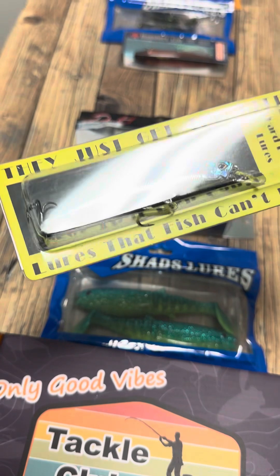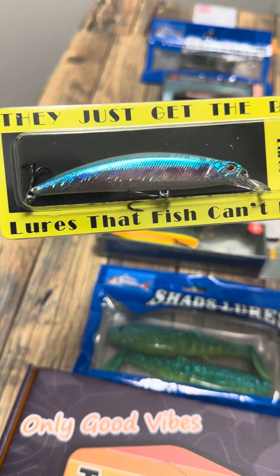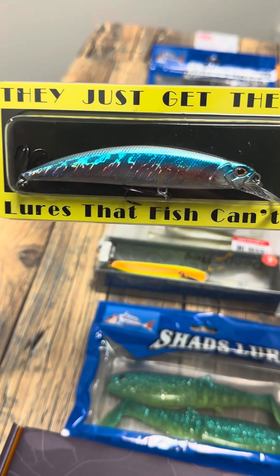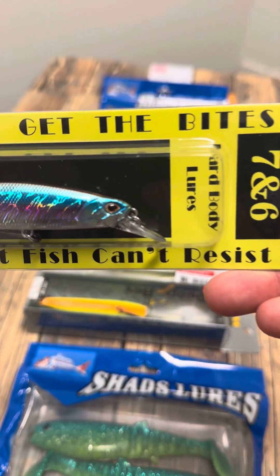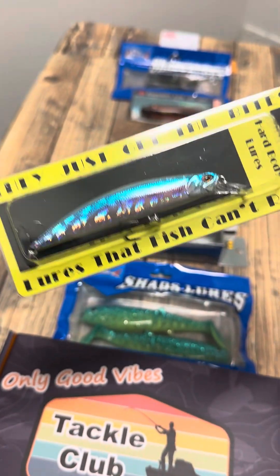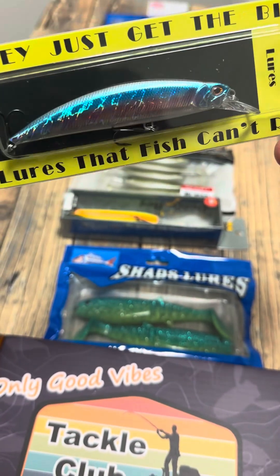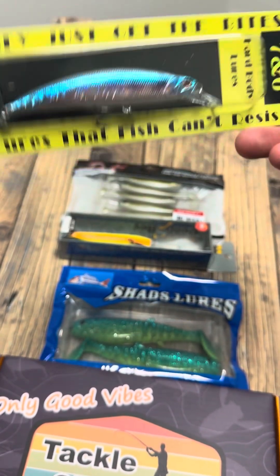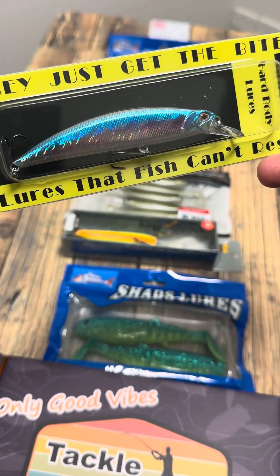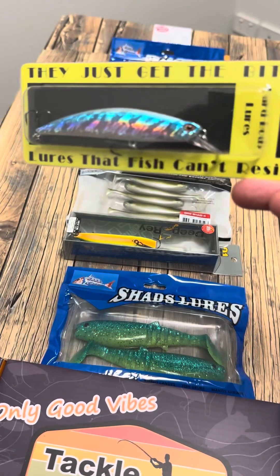Next up we have got the 7 and 6. This is a 115 mil slow sinking jerk bait. Pretty cool finish. This one dives pretty shallow, hence the slow sink. You can cast it out, wait for a while, allow it time to sink down, and then start working it. Or you can still use it in shallower water — you just don't allow sinking time. Pretty simple.